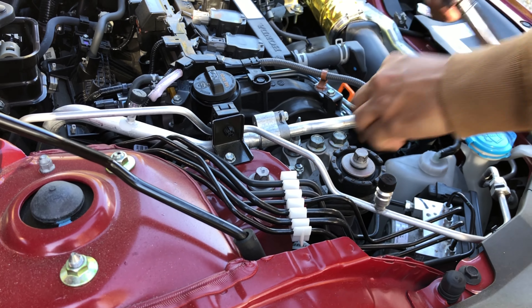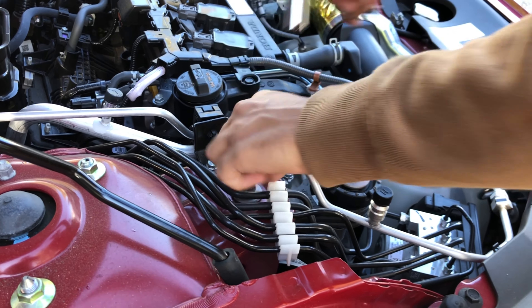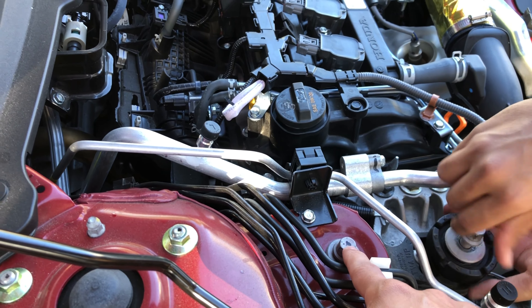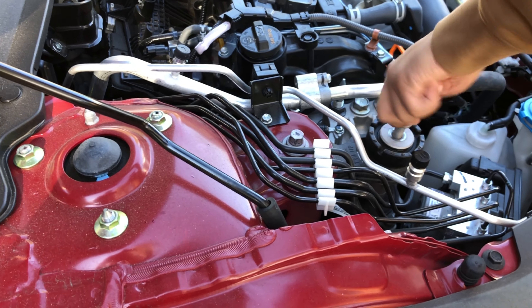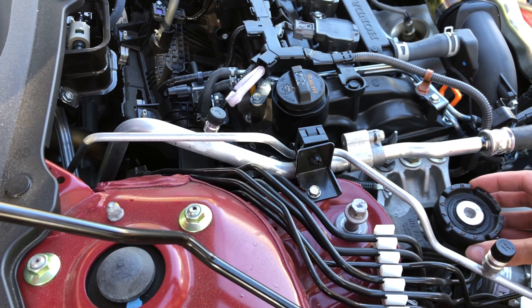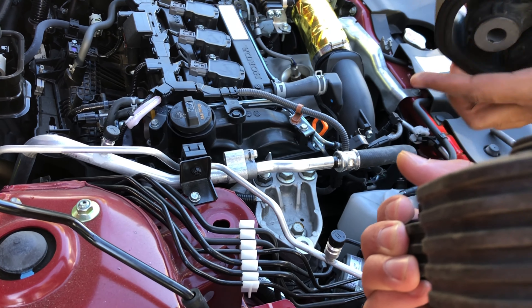Just unscrew that — there you go. Make sure you put the same screws back in the same spots — don't mix them up. This one has a mark on it, so it goes on top; the bottom one you put somewhere else so you know. That piece is going to come out with it. Look at this rubber piece — it's already worn and torn apart a little bit. It's all plastic, this whole stock piece.